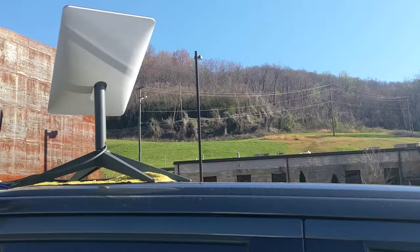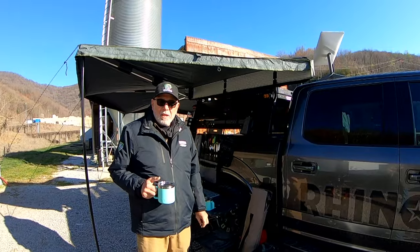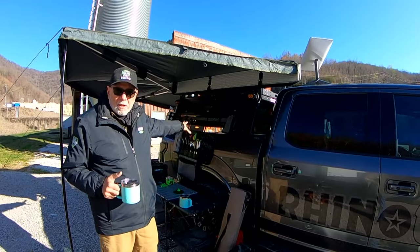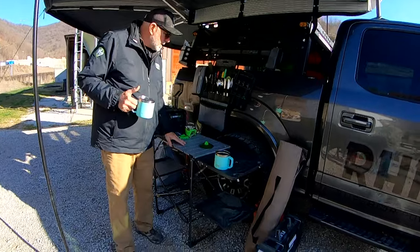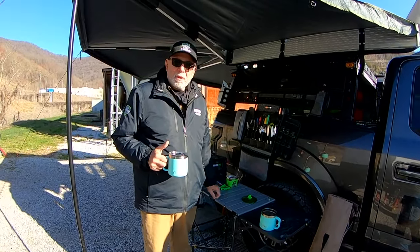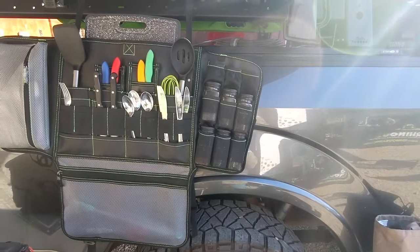We added Starlink later because we get into some venues where we can't get Wi-Fi and there's not a good cell signal. We also have a GCI camp table — I love these tables and have one with every one of our rigs and RVs.